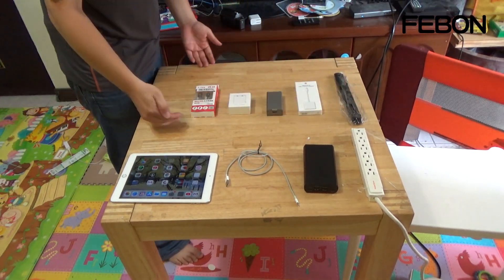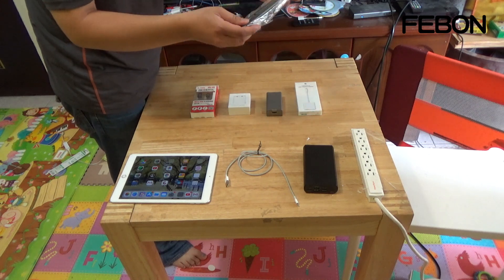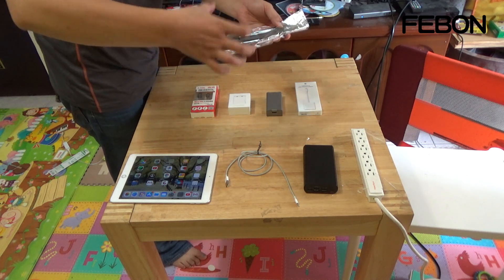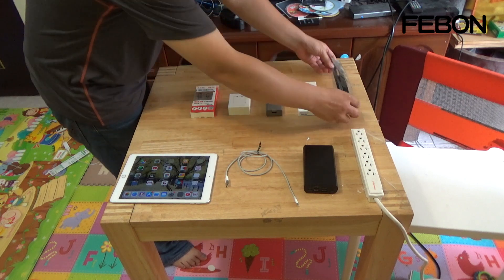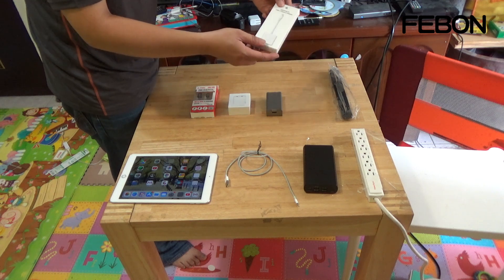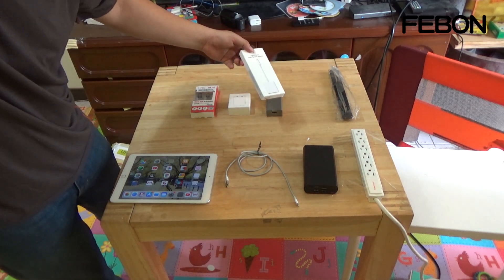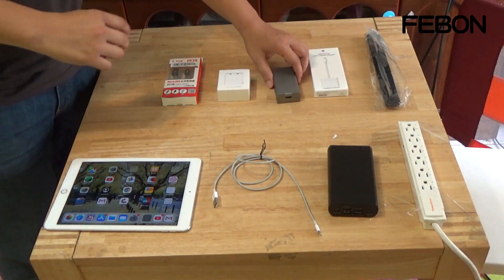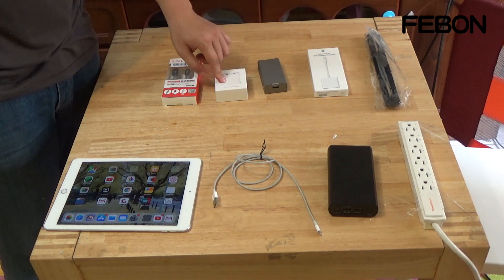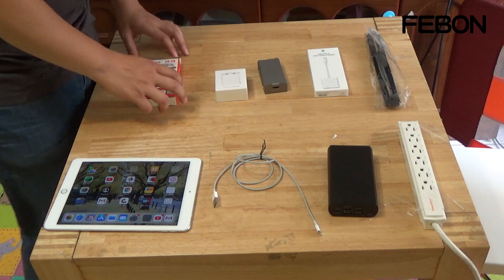These are the shipping package contents. One is the strip to connect the iCapture card and iPhone. The other is the Lightning to USB 3 camera adapter, made by Apple. Also included is the iCapture card DC adapter and micro USB.